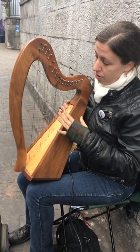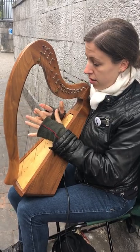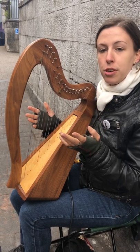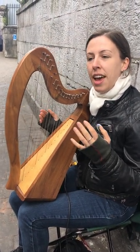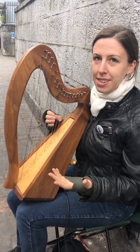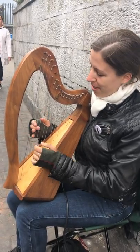The harps are tuned just to normal major scales. This is tuned to D at the moment, and I'll play my favourite tune which is called Tom Clarke's Trip to Russia, which is in a traditional style but was composed in the 70s and it's been recorded very few times, so I'm trying to get it out there into the world.